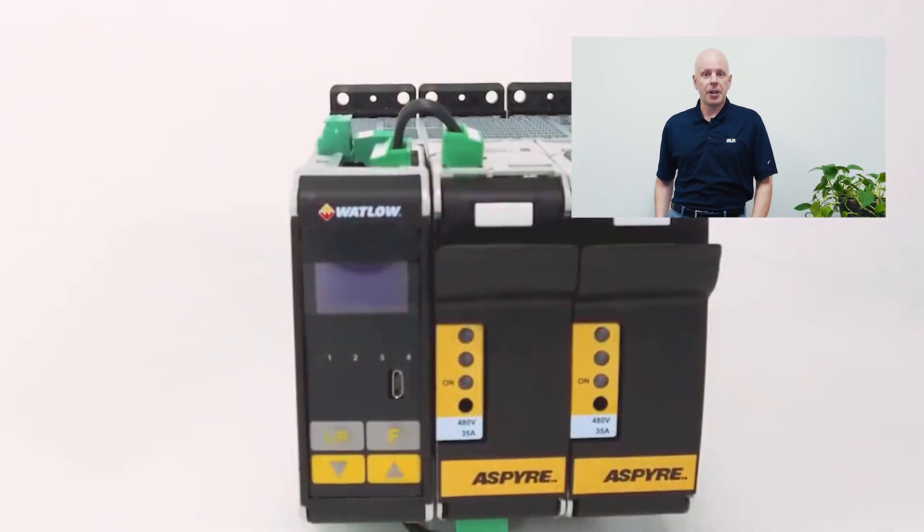Greetings and welcome to our video on how to reduce scrap. My name is Nathan Ersman and I'm the business unit manager for process heat for Valen Corporation. One of the best ways to decrease your operating expenses is to reduce your scrap. In this video we're going to talk about process heating and controls and specifically Watlow's new power controller called the Aspire.